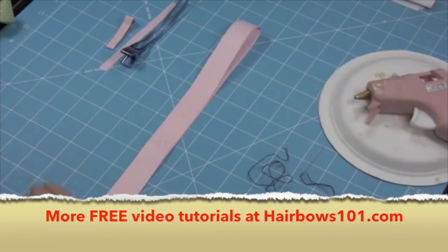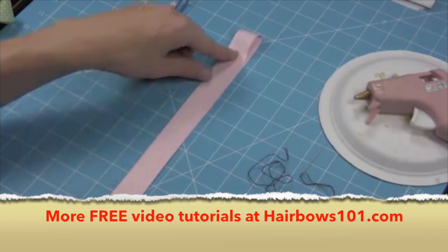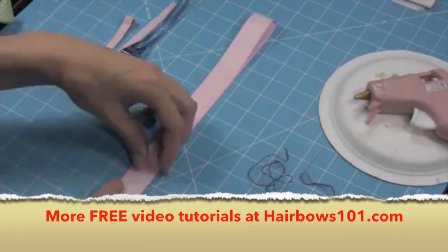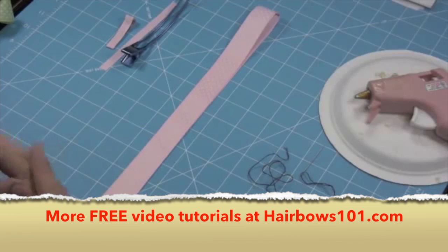Today I'm going to be making a medium size bow. I've got my ribbon and it's cut 24 inches long and it's 7/8ths of an inch wide — this is grass green ribbon. There are other measurements in the manual for smaller or larger size bows.